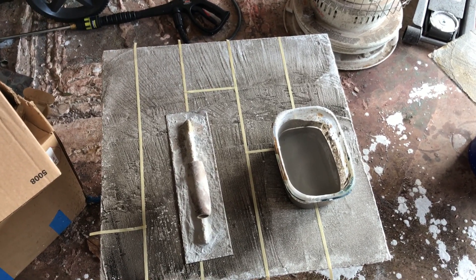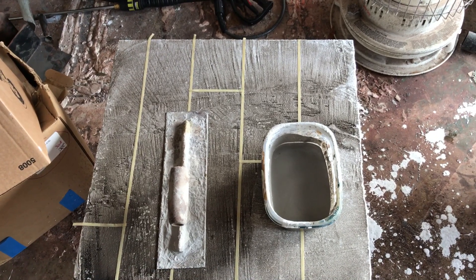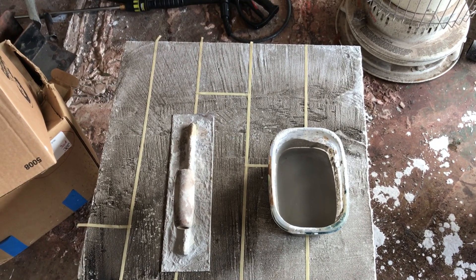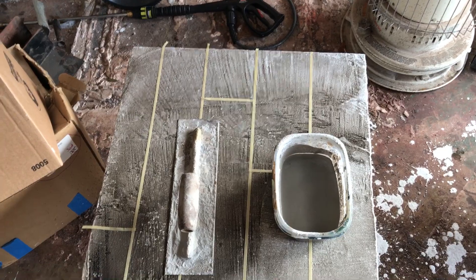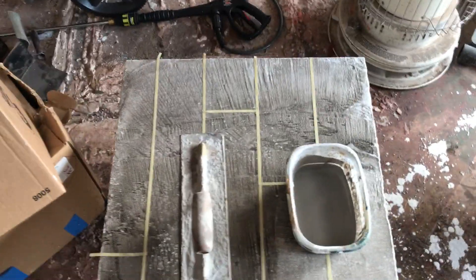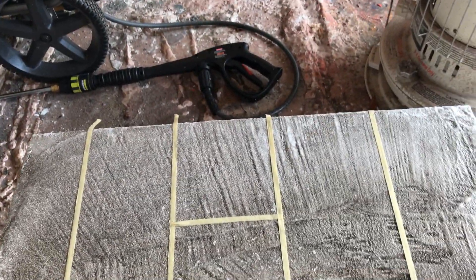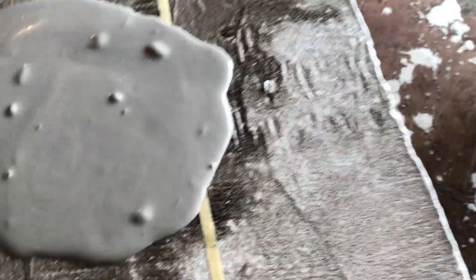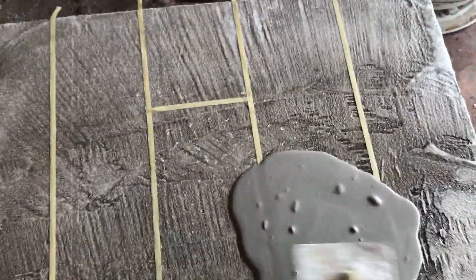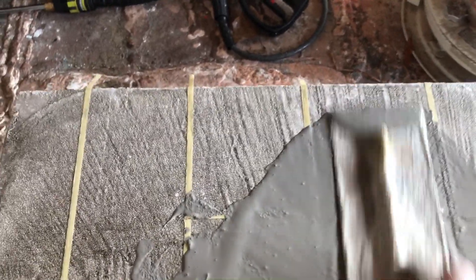A lot of times I get asked how do you make concrete look like wood. So what we're gonna do here is do it on this old board just to give you an idea and show you how. Already have the concrete mixed up — basically what you do is pour it down, that's concrete, going all around. Then you want to do a suction.